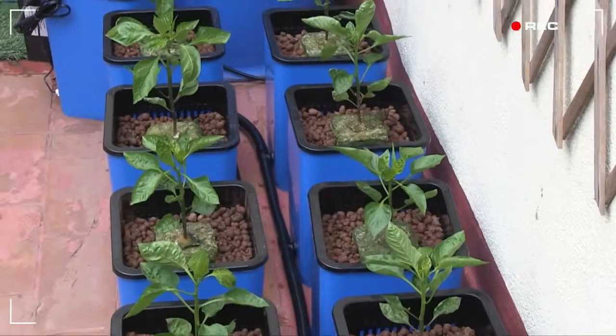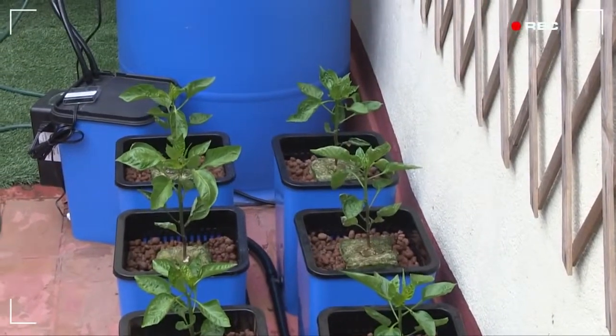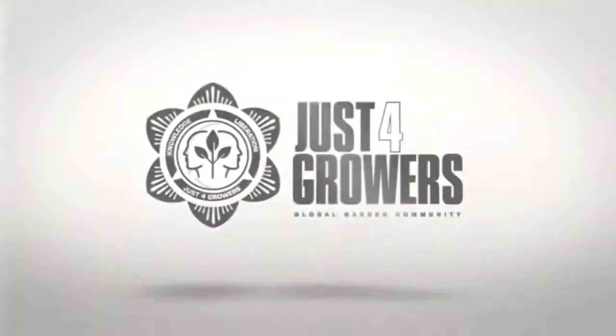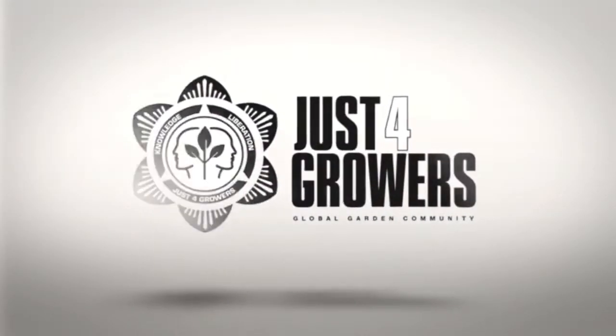Just for Growers is a place for all types of growers to interact, so make sure you post your comments and questions at JustForGrowers.com. You'll find tons more videos and articles there, too.